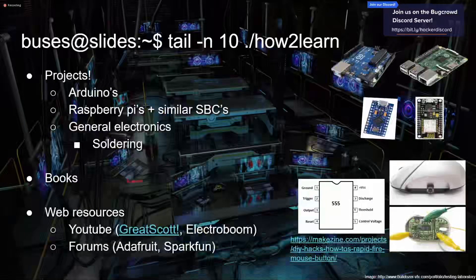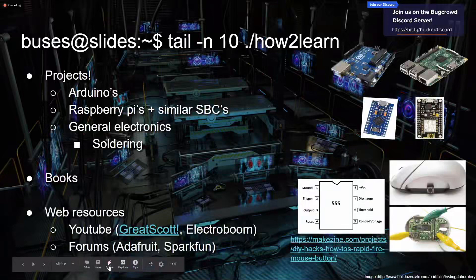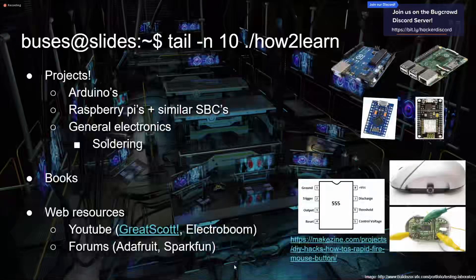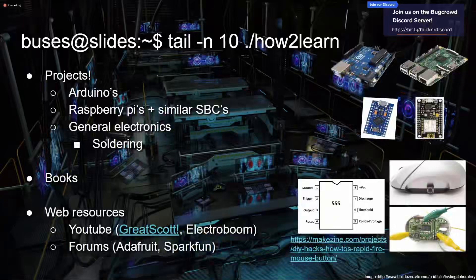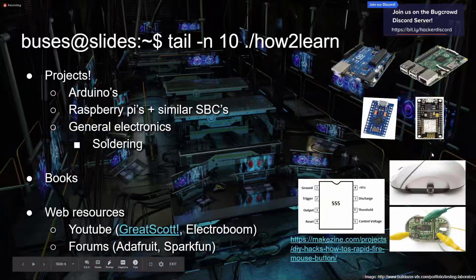There are a lot of good resources — books, YouTube channels, forums, web resources. As always, Google is your best friend. At the end of the slides I've dumped a lot of resources: links to things, things to watch, things to read. I highly recommend just going out, Googling stuff, finding a project that looks really cool to you, and just doing it. Don't worry if it seems too hard — just dive in, and you'll learn a ton along the way.